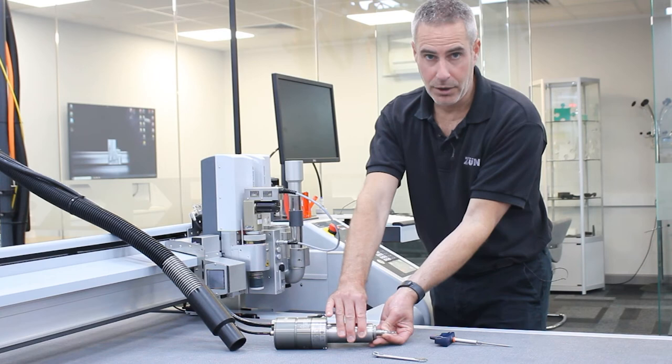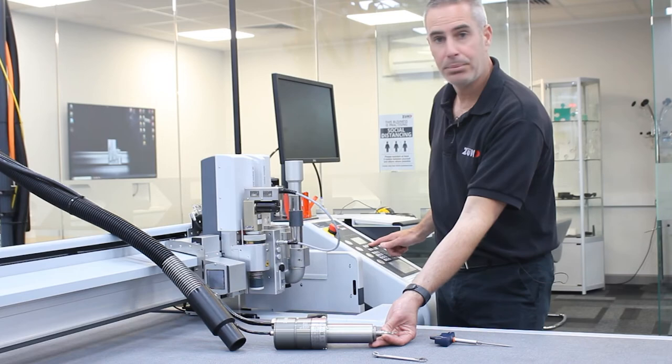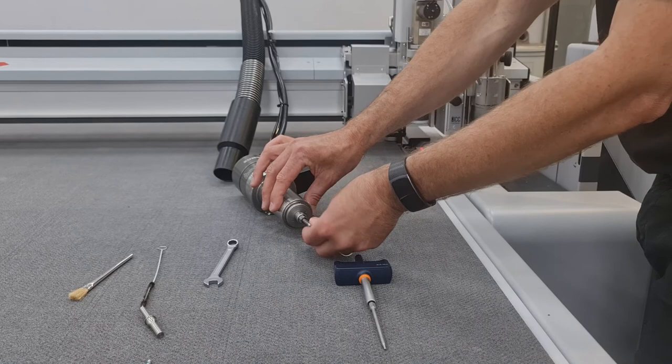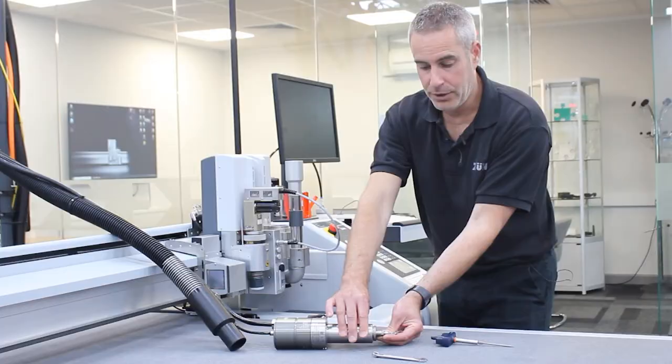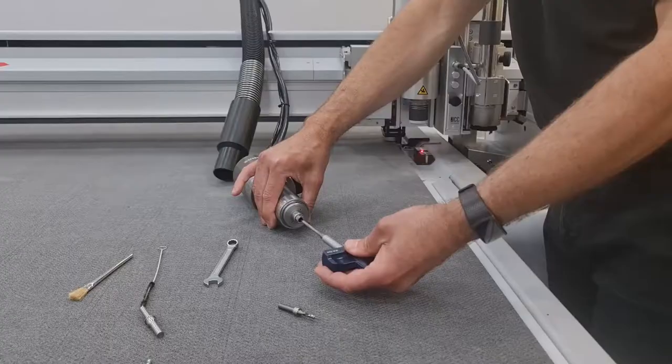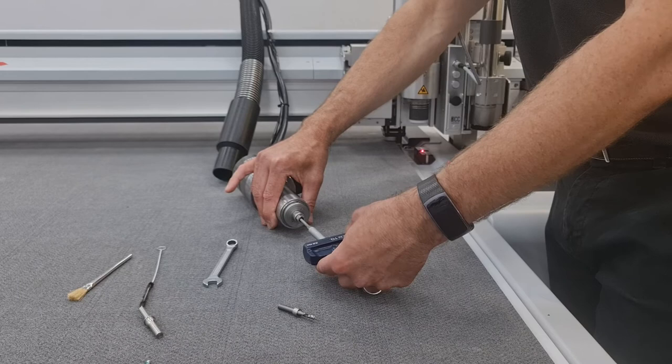The new router bit is now clamped within the collet. On the panel we have two options: OK and repeat. Press repeat again — this will release the router bit. Put it back in and press OK to grip again. You need to perform that three times, and on the third time check the torque setting on the grub screw by inserting the torque wrench and clicking once again.